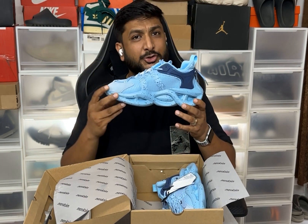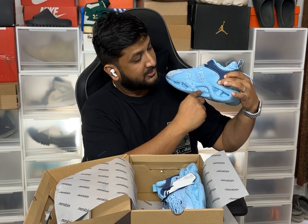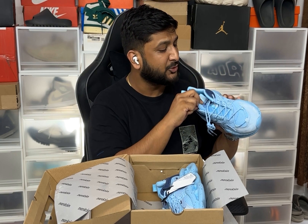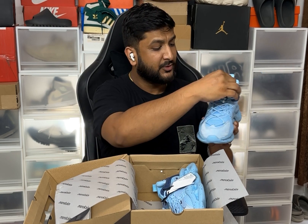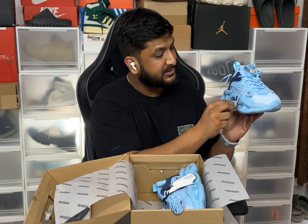I ordered a blue color shoe. I was really attracted by their sole design. By touching it I can feel it's really soft. They've used multiple materials — about 70% of the shoe has a mesh which makes it more breathable.